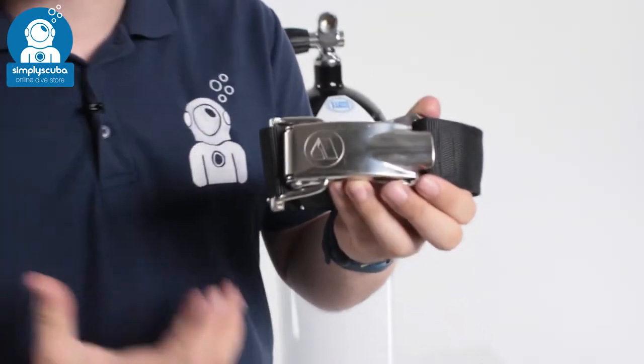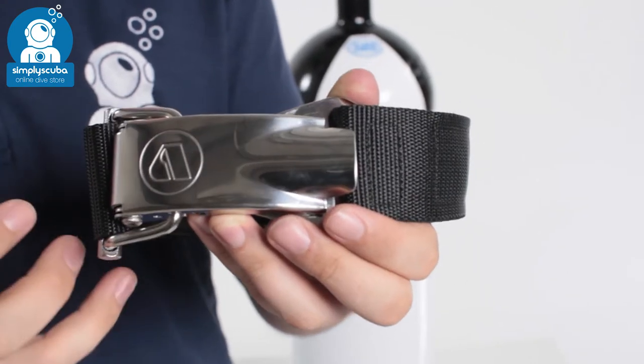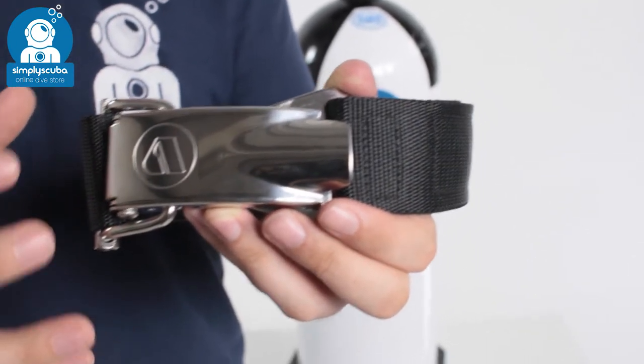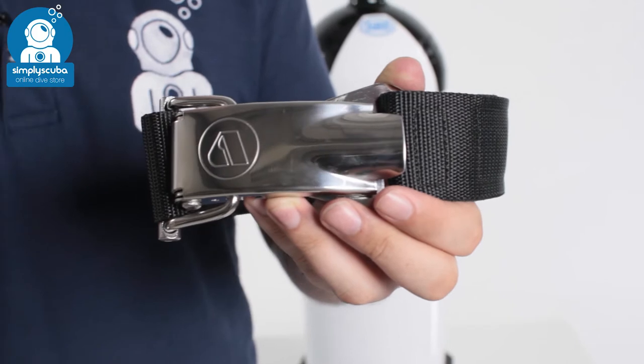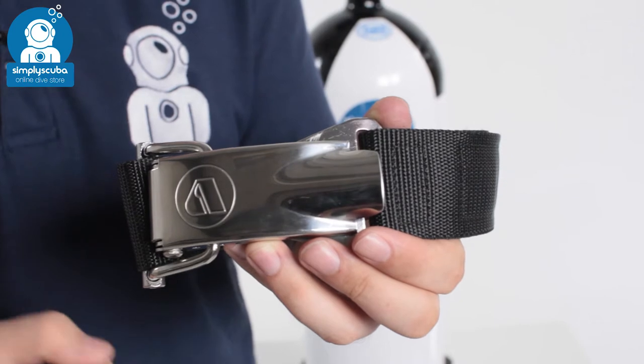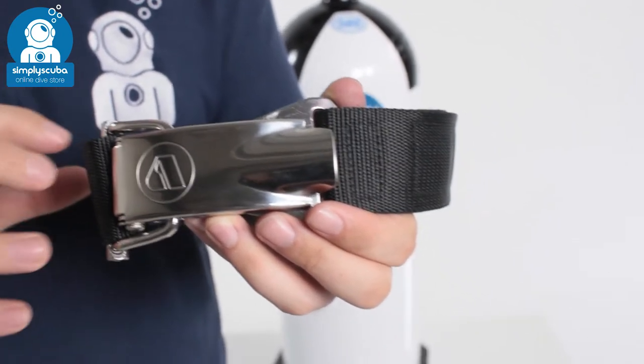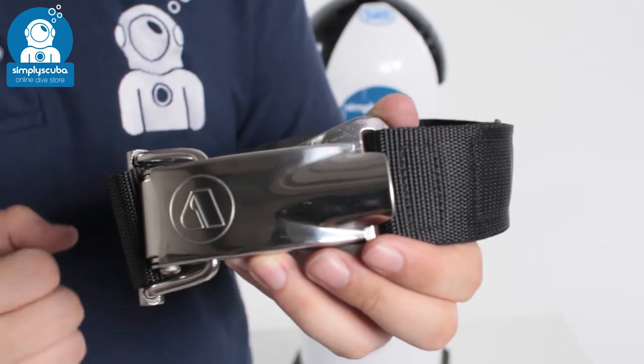Hi, welcome to Simply Scuba. Here we have the Apex Griplock Cam Band. This is a two-part replacement cam band to wrap around your cylinder and use on your BCD. It uses a two-part metal buckle which is very quick and easy to attach onto a cylinder, and you don't have to worry about re-threading your cam bands in a convoluted way. This is very neat and easy to do.